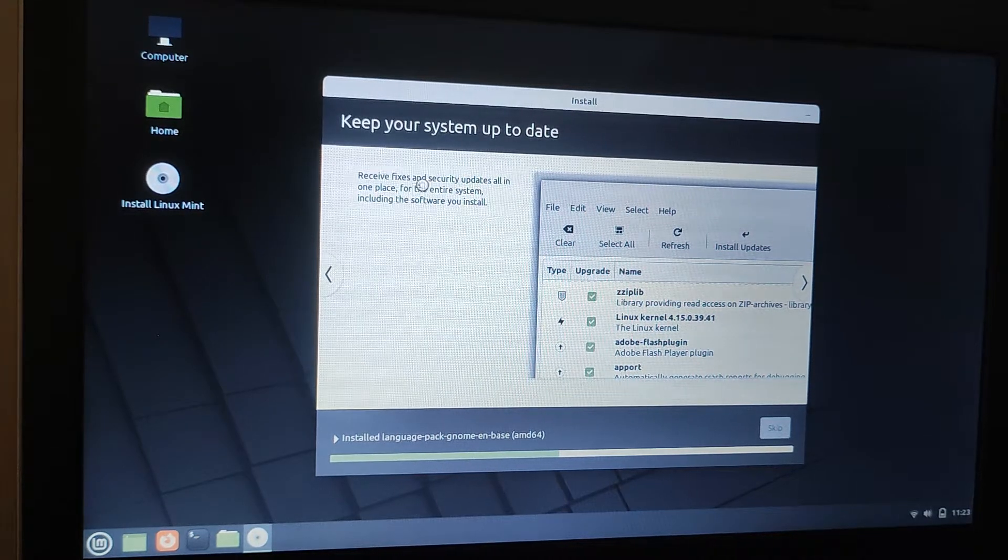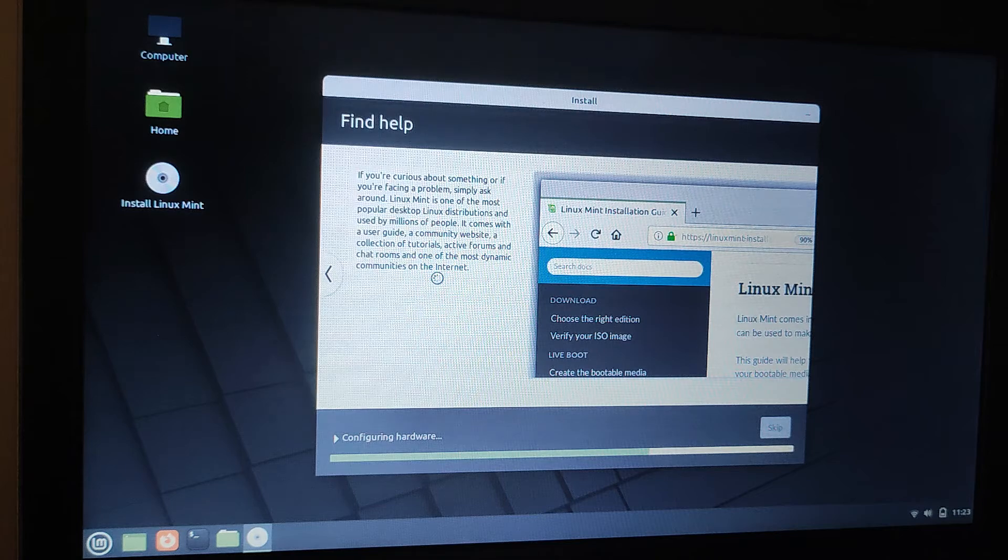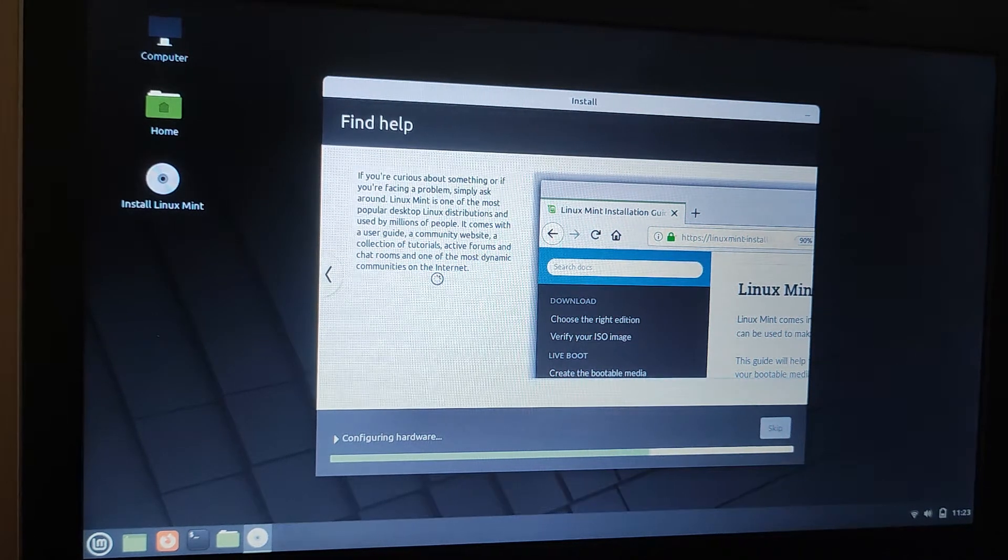This part of the presentation tells us that Linux Mint will keep being updated and will receive updates in the same way that Windows does. These updates are important for keeping the software safe, preventing hackers from getting in, and making sure the software runs as smoothly as possible without any bugs. This slide also tells you about how you can find help if you end up downloading and using Linux Mint on a Dell Latitude 3330 — either from a user guide or from online communities.